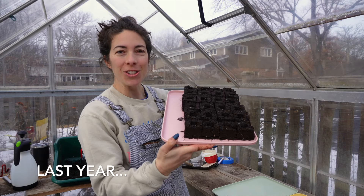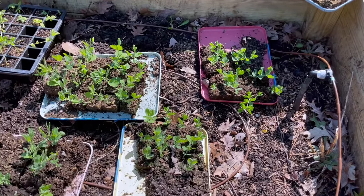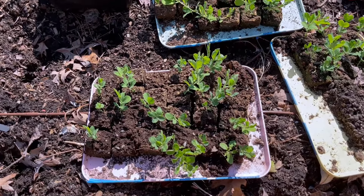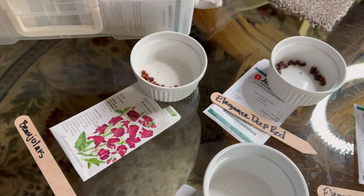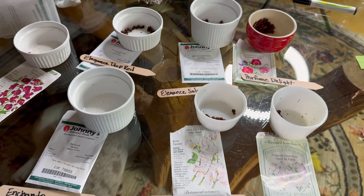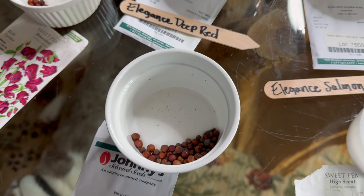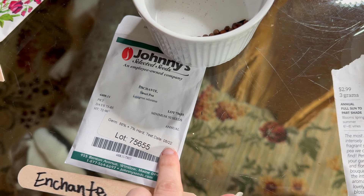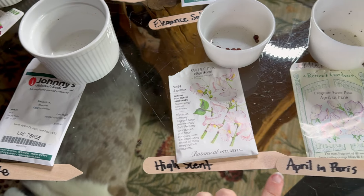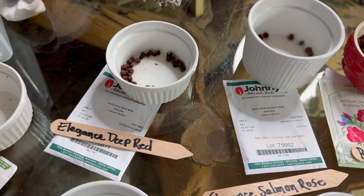Here we are, first tray is complete. I have to tell you, I think the ones in the soil blocks look the healthiest — that worked really well, just starting them in soil blocks in the greenhouse 10 to 12 weeks before the last frost. But these are actually older ones and I want to try and use them up. They are packed for 2022, so that's a couple of years ago. I've got Bougie Laise, Shanty High Scent, April and Paris, Perfume Delight, Elegant Salmon Rose, and Elegance Deep Red.